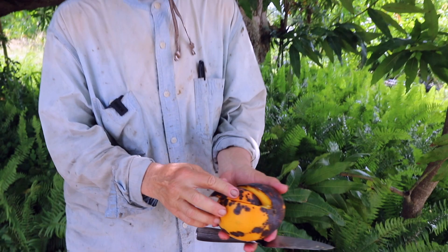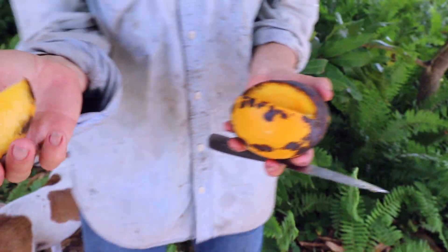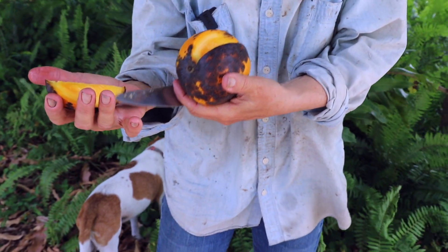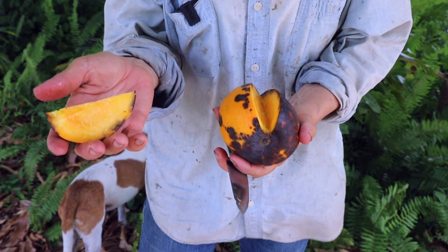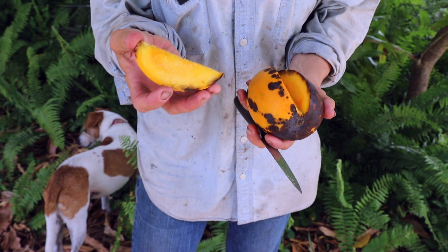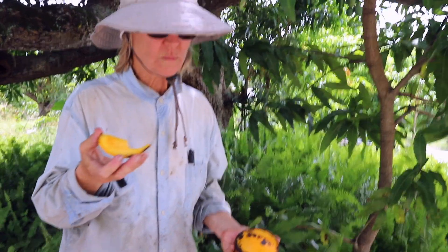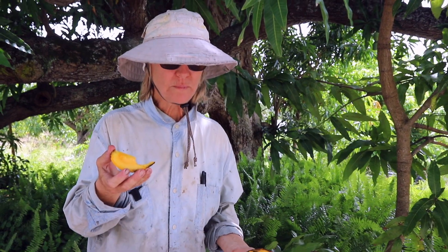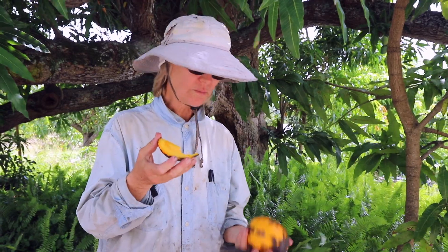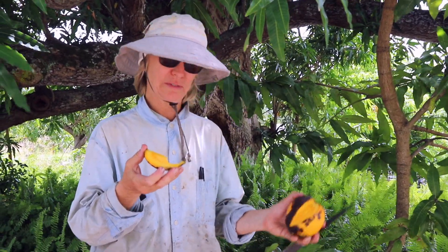Here we go — this is the slice, and right over here you can see we've got a little bit of black going into the flesh, but the rest of the flesh looks pretty good, pretty normal. I don't taste off flavors in this. It's amazing because this fruit really doesn't look delicious from the outside.